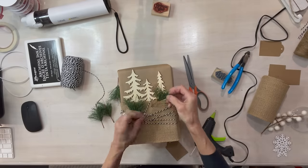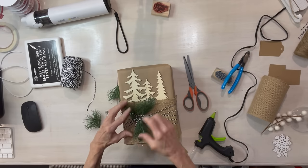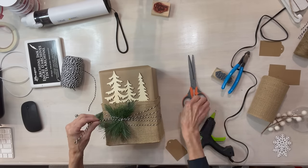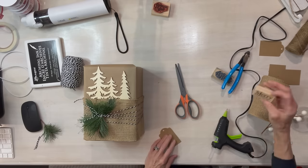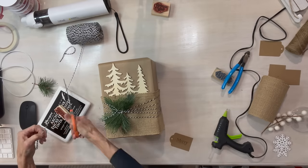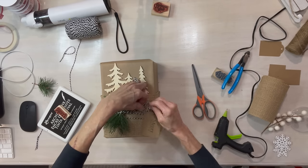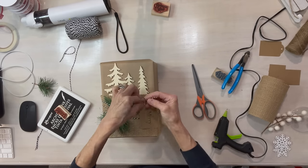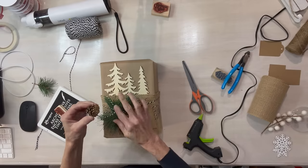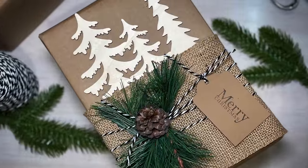Then I'm adding some little green sprigs and a little sentiment card, and then a little pine cone right to the center of the greenery. And that's it. This one turned out so pretty — I'm really happy with this one.